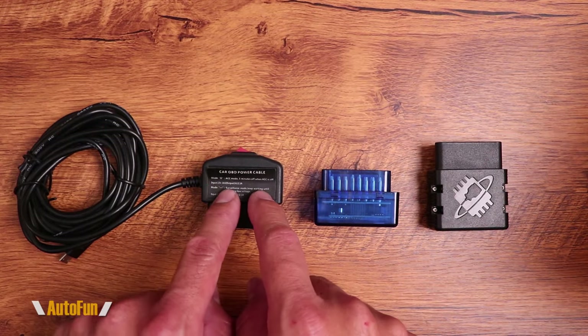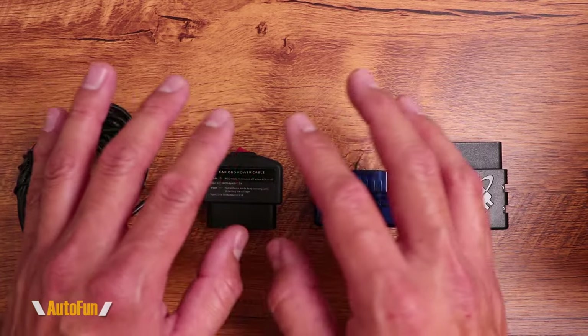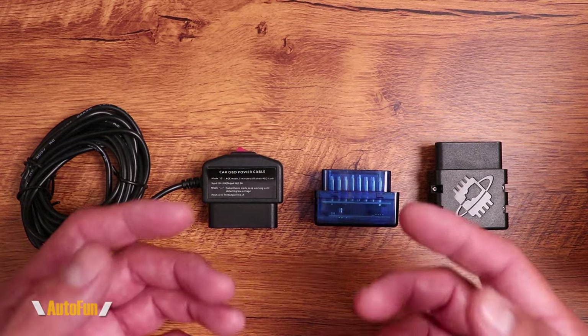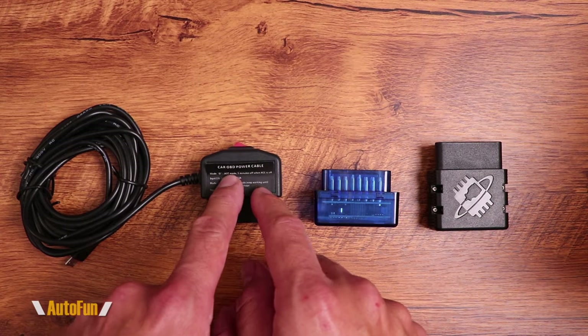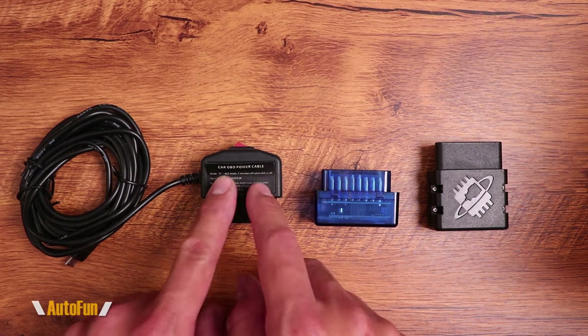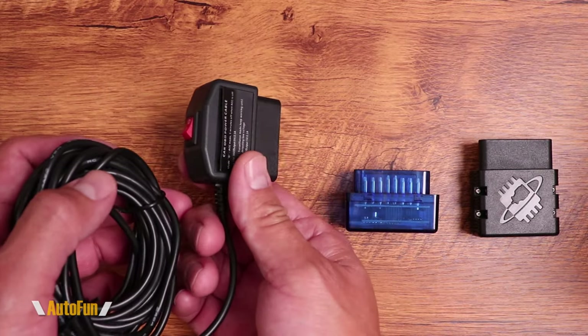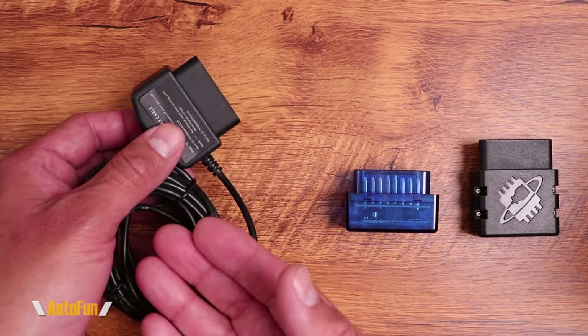Now let's talk about the OBD power cable. I'm going to give you a very short answer, and on the second part of the video we're going to get a little bit more into depth if you want to know the technical aspects of how the OBD power cable works. This connector is going to be connected to the vehicle OBD interface and that powers the dash cam.